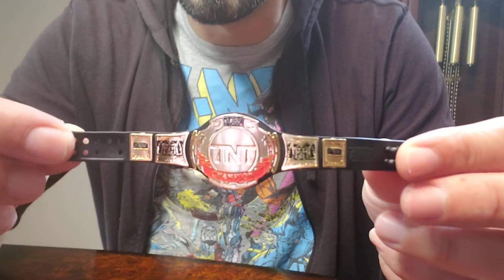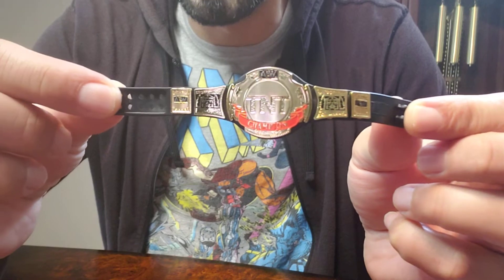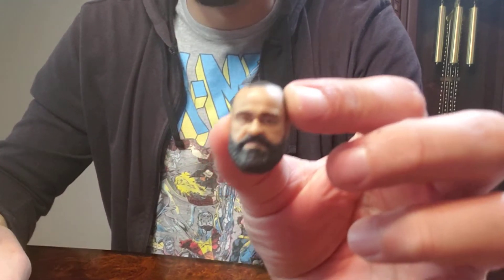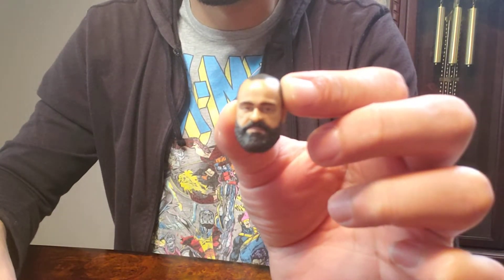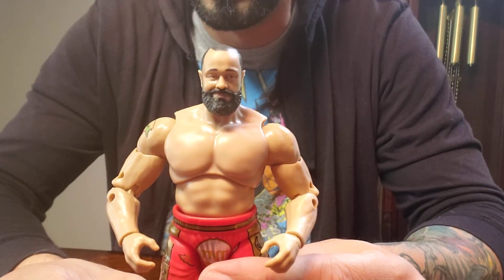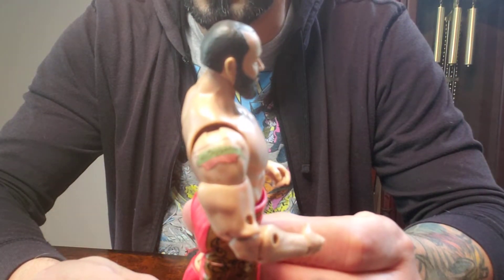Here's the TNT Championship — it's a nice one, looks very nice. Here's one of the head sculpts they came with. And here is Mirage. The guy's got his tattoo right there on the side.